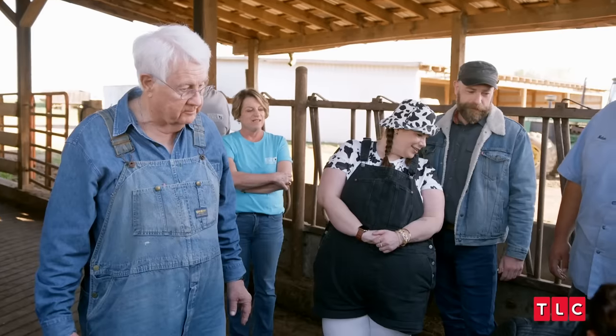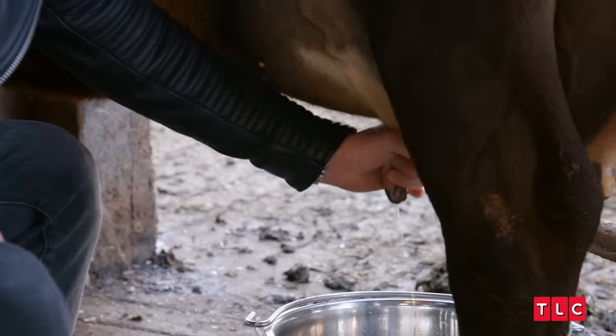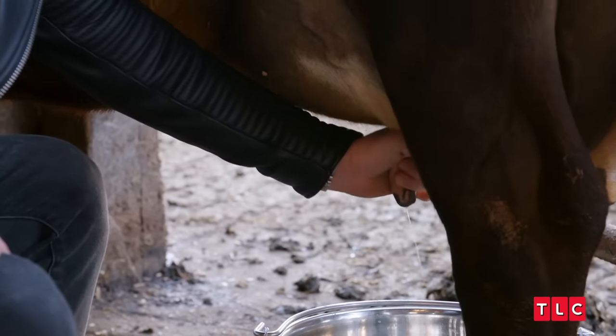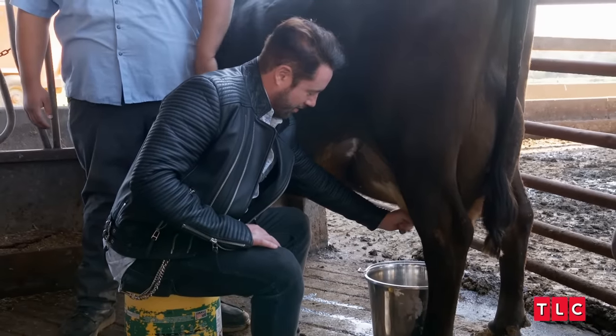Oh! That's good. Look, he's just a natural. He's done this before. I've been secretly living on a farm. You're hired. I wonder where he learned that technique. I don't know and I don't need to.